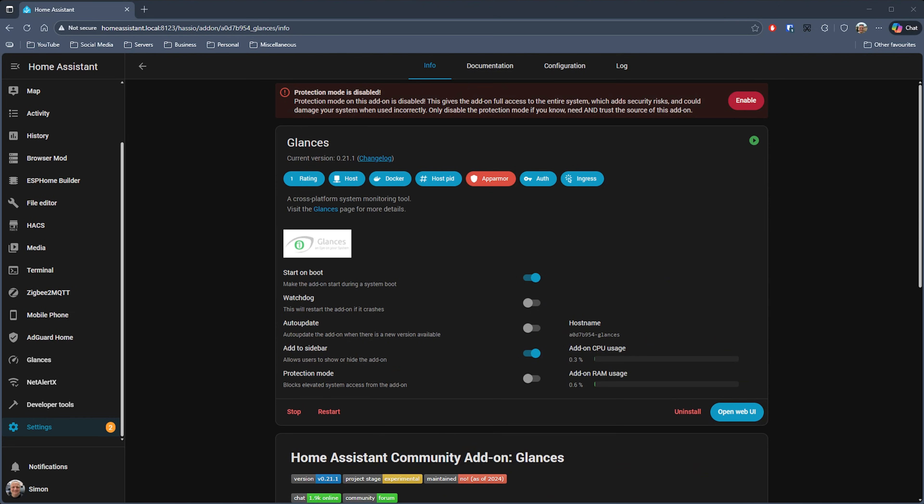Next on my list is something that, if you want to expose more data about the machine that Home Assistant is running on — or install it elsewhere and pull that data into Home Assistant — then this is a great add-on. What I'm talking about is Glances, and I use this as part of my monitoring dashboard in Home Assistant. To install it, just search for Glances in the add-on store and configure it to log information about your system. All the details are in the documentation tab of the add-on.